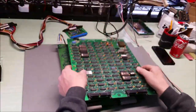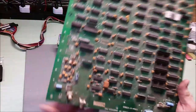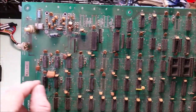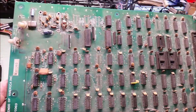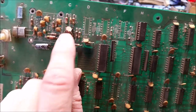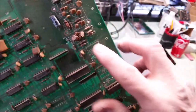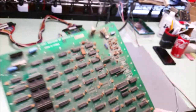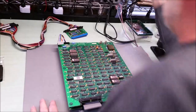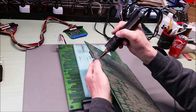This board here has had this whole section robbed out over the years. This is a parts board - we didn't quite get it to work, so we started borrowing parts from it. That choke or coil - I think it's a coil. I'm going to move that and put it on the other board. First I need to clean the pins here and remove all the broken off pins.